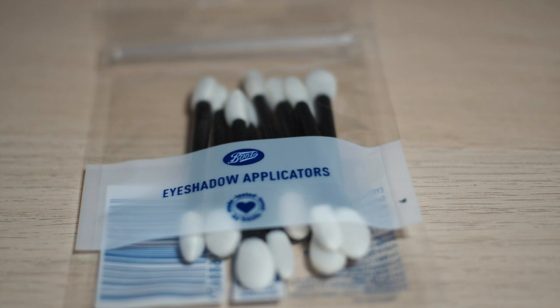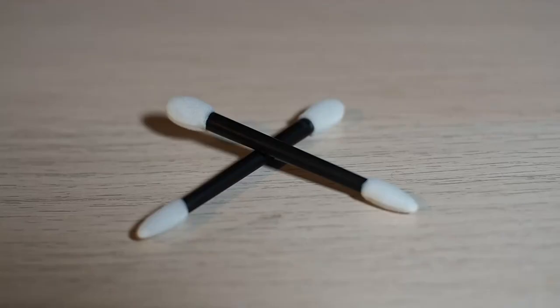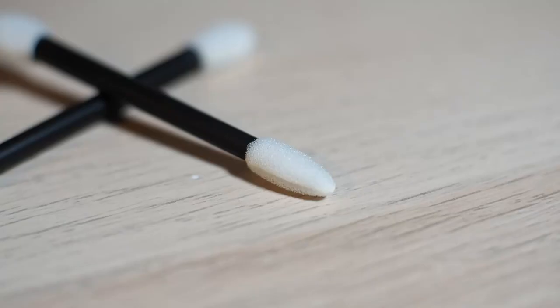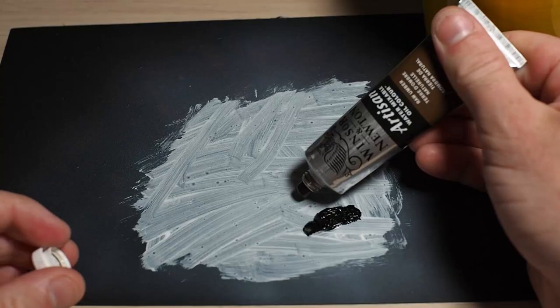To pull the paint off the minis I bought these eyeshadow applicators, which are basically earbuds with foam on the ends, from the makeup department of a pharmacy here called Boots.